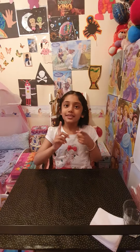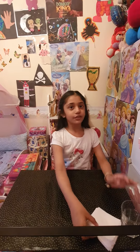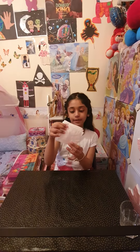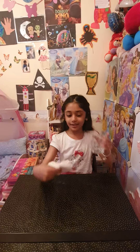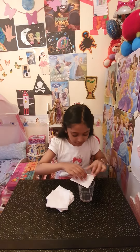Hey guys, welcome back to Diamond Print. Don't forget to like, share, subscribe. Today we are going to be making paper flowers. You can use any color tissue paper you like — I'm using white. You'll be needing some tissue paper and a glass. Let's get started. First, let's get one tissue paper and do this diamond shape.